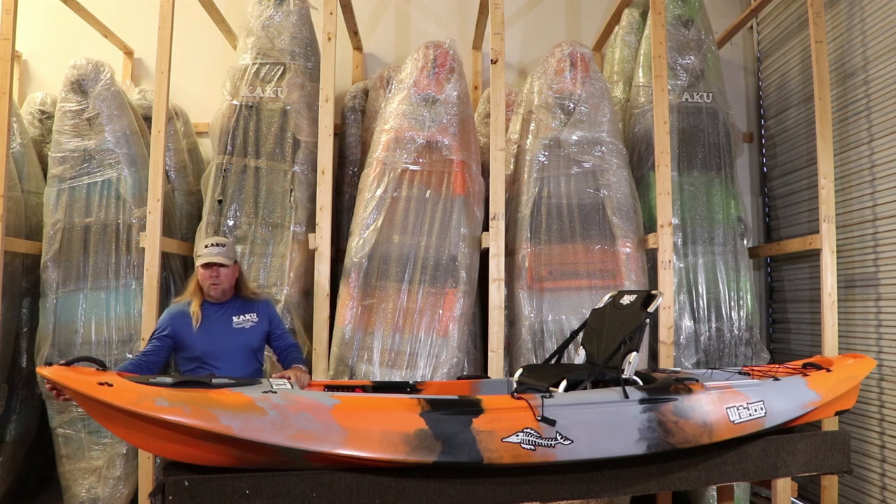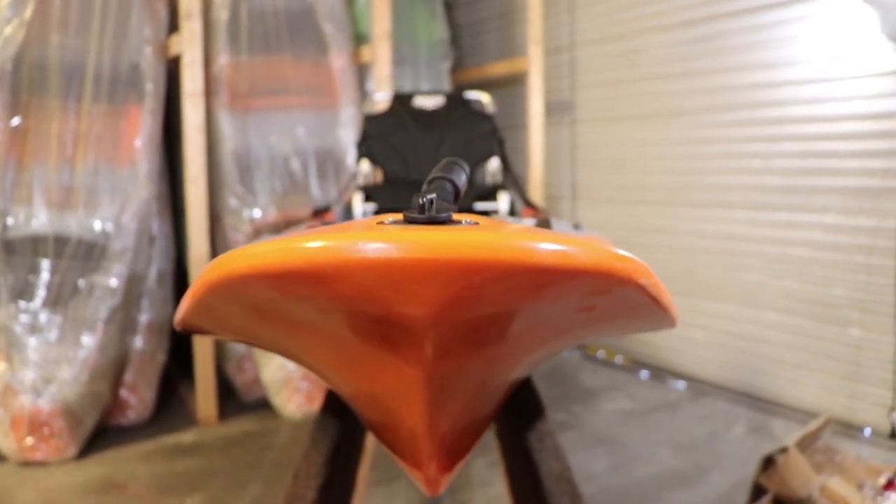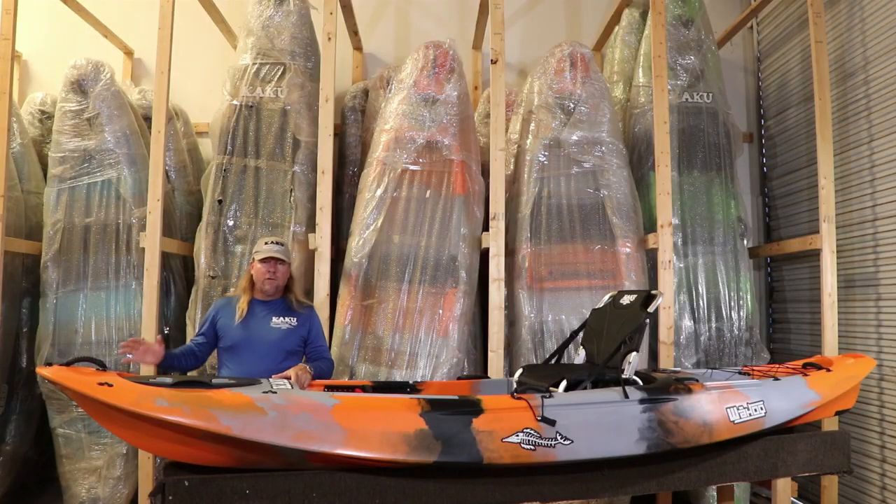You'll notice on the Wahoo 12-5 it's got a very unique hull design — it's very aggressive. This is a very high bow made to cut through the water as well as go over chop, rough water, boat wake, and waves. With the flare design, it sprays the water out of the way so you don't get spray coming up over. It's made to go over the waves instead of through them, so it keeps it nice and dry and gives you that secure feeling and ease of going through rougher water or paddling against the wind.